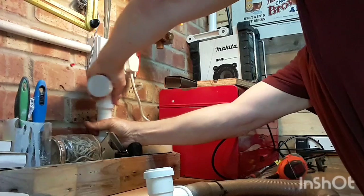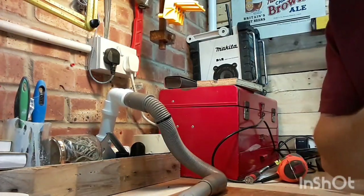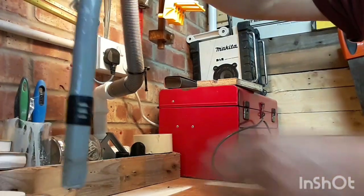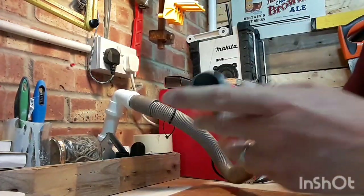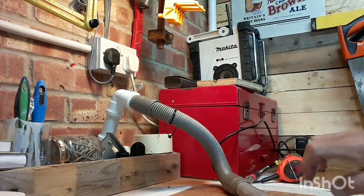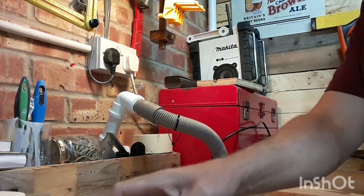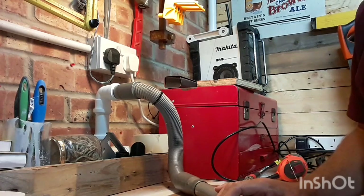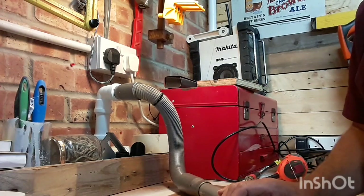To show you the effectiveness of the Henry, I'll just switch it on... As you can see, you don't lose any suction from having one of those cyclone systems. No matter how big or small your workshop is, this is definitely worth having just for safety. If you're thinking about it and weren't sure — get yourself one.